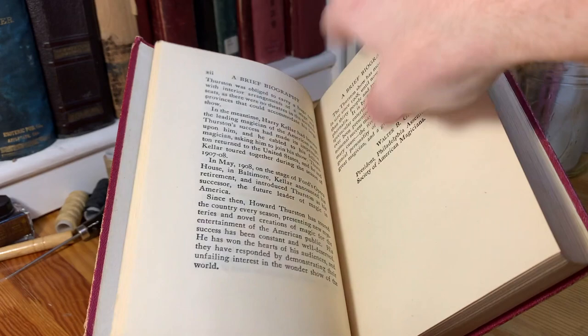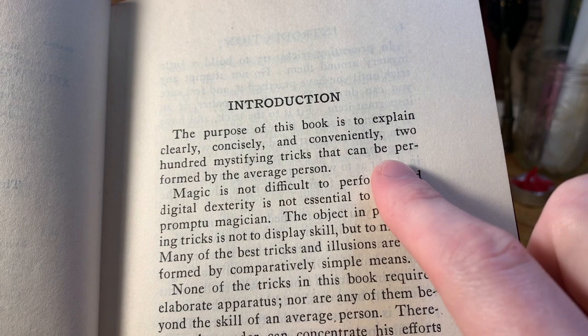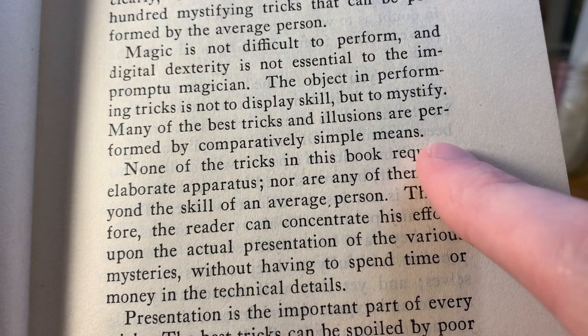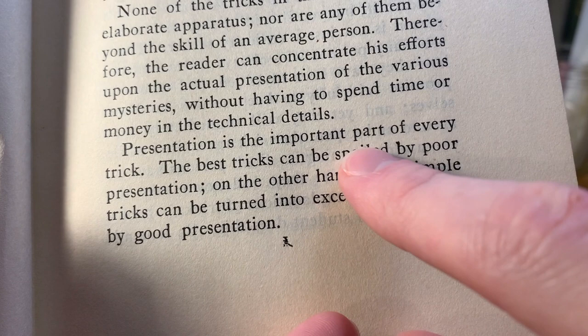Here's the first volume. There are two volumes in this — the first is 200 Tricks You Can Do, with a table of contents and an introduction. The introduction says, "The purpose of this book is to explain clearly, concisely, and conveniently 200 mystifying tricks that can be performed by the average person. Magic is not difficult to perform, and digital dexterity is not essential to the impromptu magician. The object in performing tricks is not to display skill, but to mystify. Presentation is the important part of every trick."